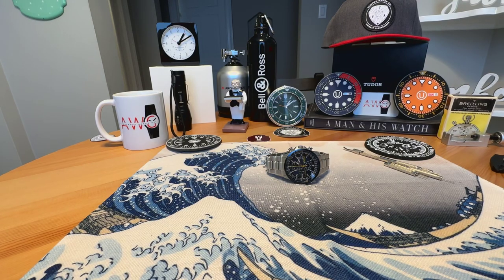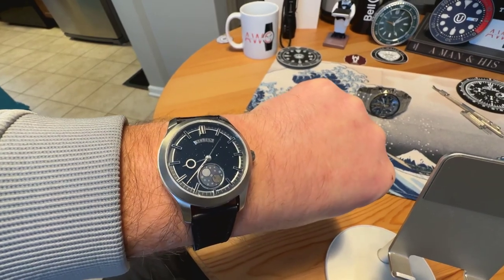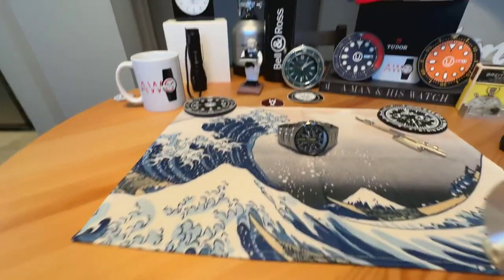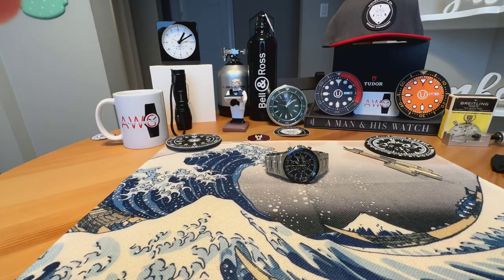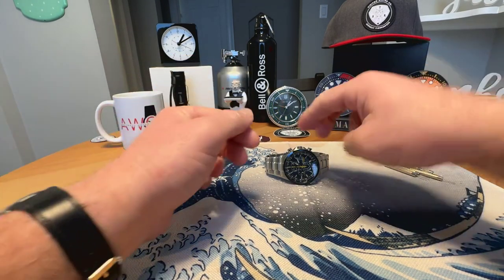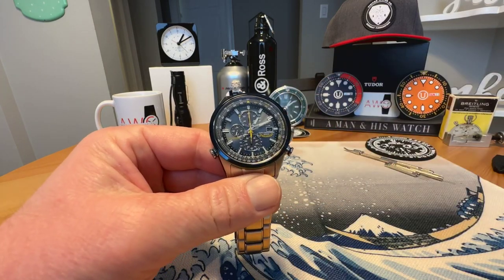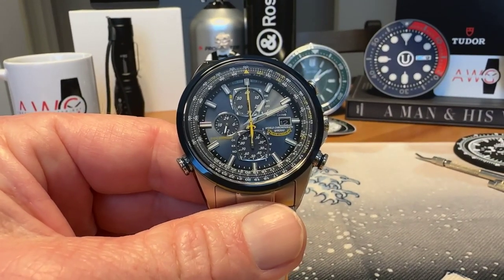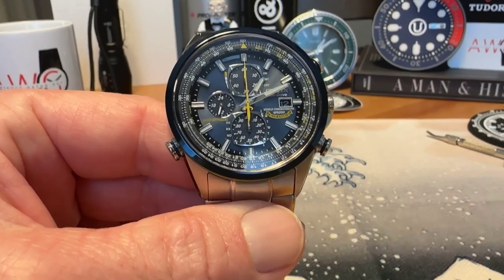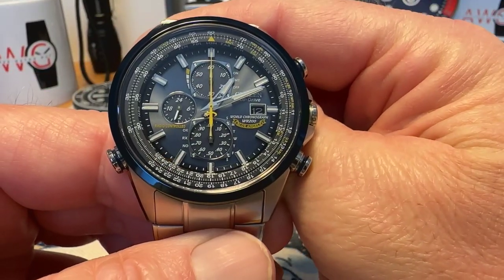Anonymous watch guy here — quick wrist check, we're on the Selton Series Zero Zero that I had on the channel a couple days ago. But today I am taking a look at a watch that I've owned for quite some time. I won't call it a full review video because I'm not going to go super in-depth on everything that this watch does, because it does a whole lot of stuff, but we are looking at the Citizen Blue Angels World Chronograph today.